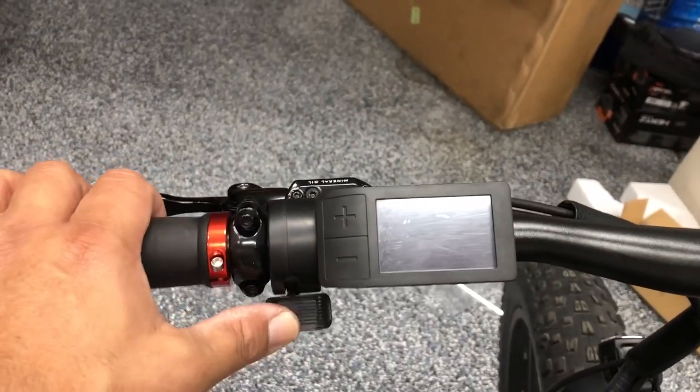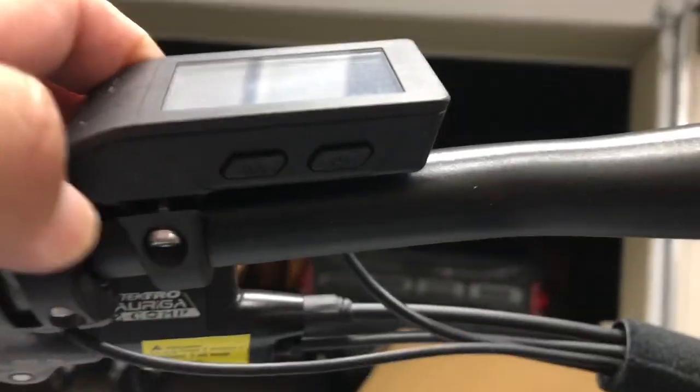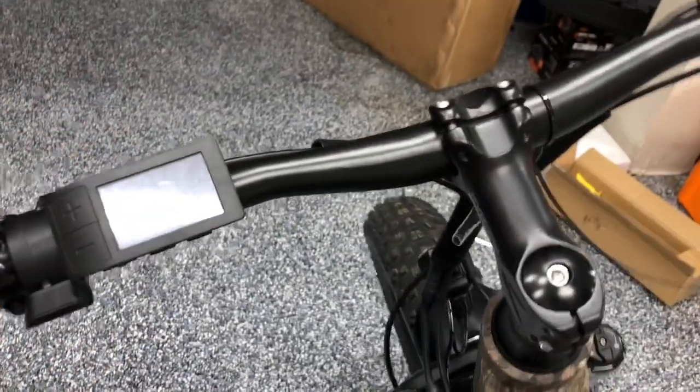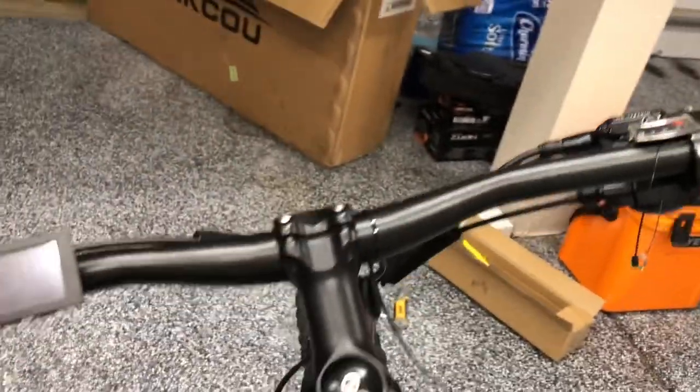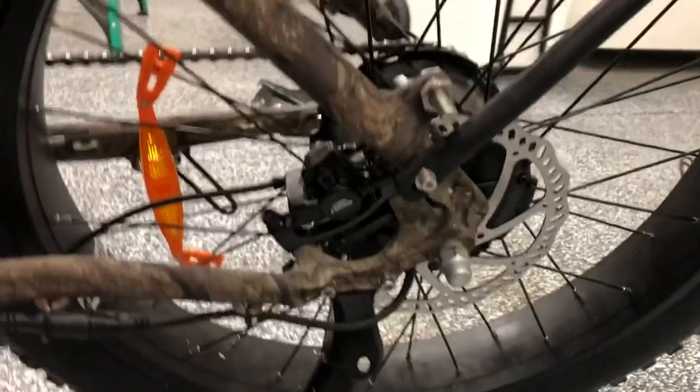It has a thumb throttle for speed and then the controller. If you look at the bottom of the controller, the M button is on one side and the power button on the other. The battery is completely dead so we'll need to charge it. The 9-speed shifter is on your right. It is a 203-millimeter front disc brake from Tektro and the rear one is a 180-millimeter rear disc brake.